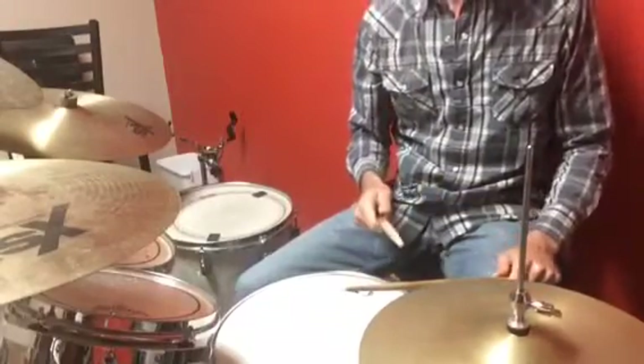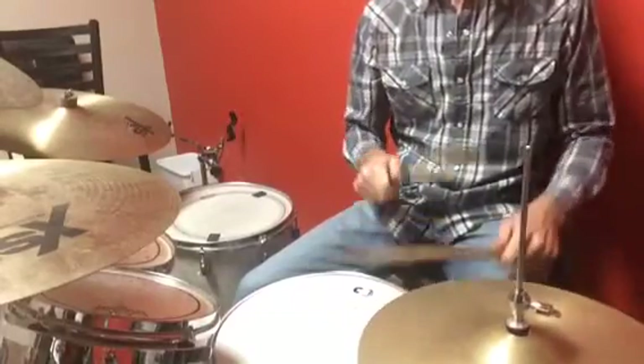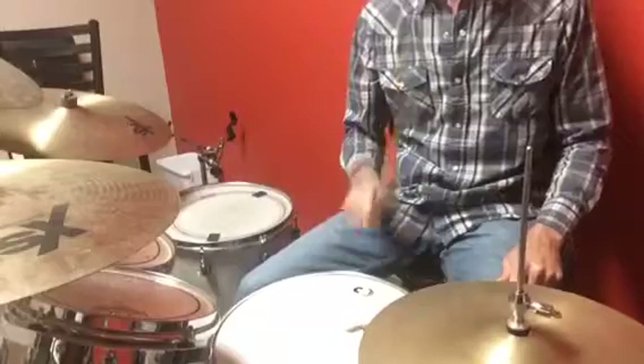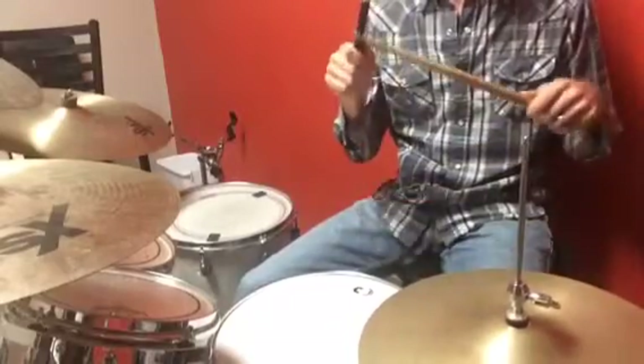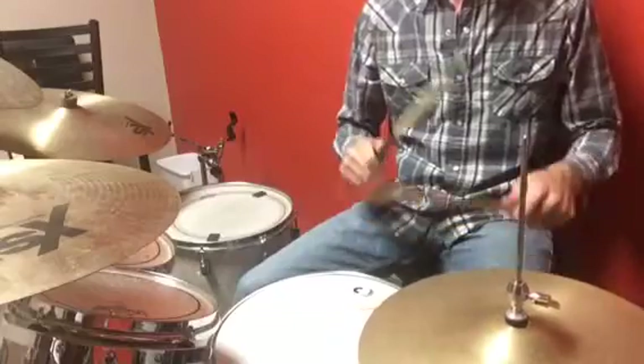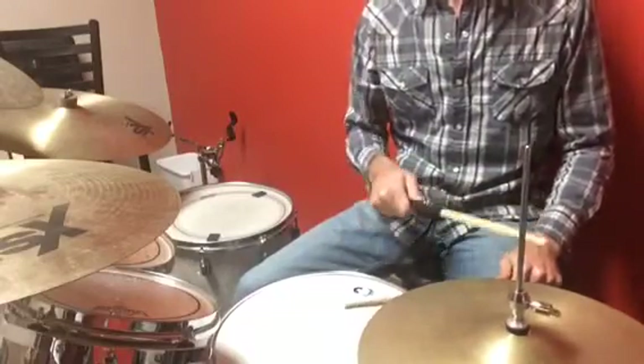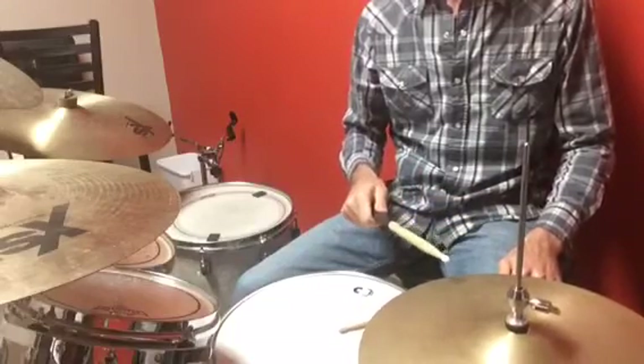Okay, so that groove — basically that little fill is just 1 and 2 and a 3 and 1 and 2 and a 3 and, and then we keep the hi-hat open on the 'and.' So again, I'm going to do it without the hi-hat open so you can hear it better. I will open it just barely.